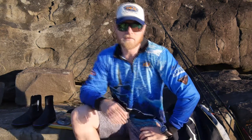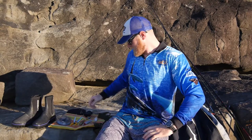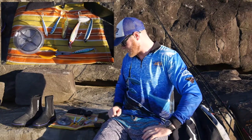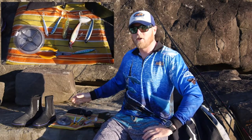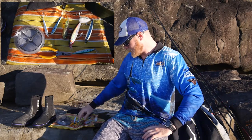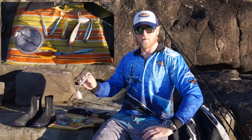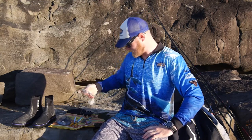In terms of lures, I like to take a bit of a selection out with us. There's no good getting out there and not having the right tool for the job. I like to take a mixture of everything — a mixture of slugs, hard bodies, plastics and poppers. I've got small slugs, slightly stepping up and a lot heavier, and then also diving minnows, heavy plastics to get down in the wash, and stick baits that I can work in any depth of water across the surface or twitch nice and slow.